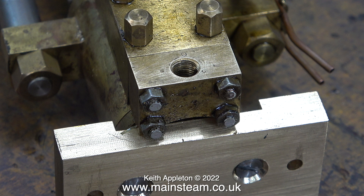This inlet hole for the water into the pump is only five sixteenths of an inch in diameter, so there isn't much restriction on the flow of water into the pump. I'm going to use quarter of an inch diameter pipe.